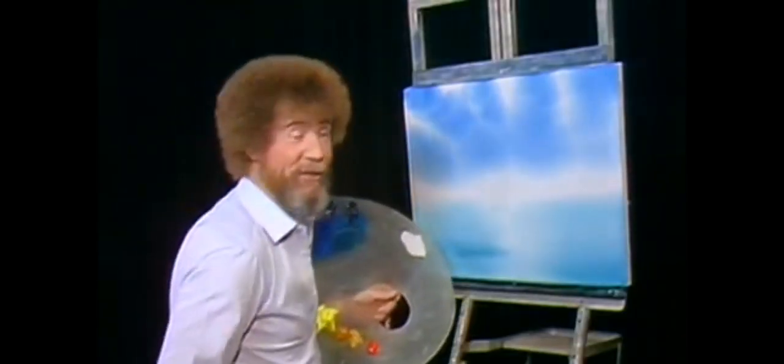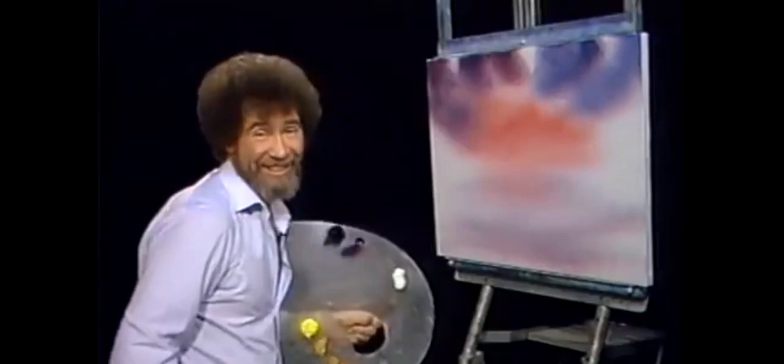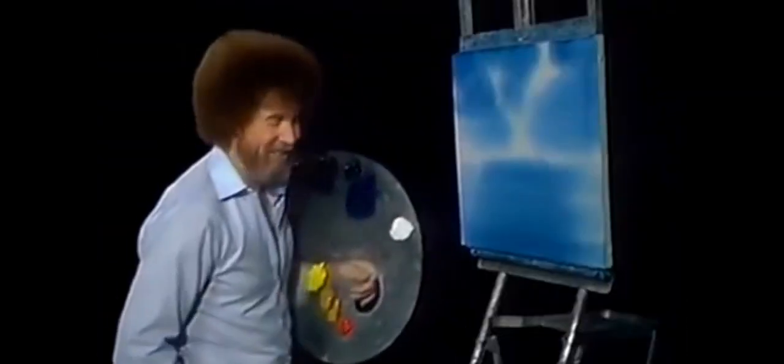Shake off the excess, and that's the most fun of all. Take off the excess, and right down here I have a box I shake the brush into. This is where you take out all your frustrations. There's a screen in the bottom of my can that I scrub the brush against, shake off the excess, and then just beat the devil out of it.